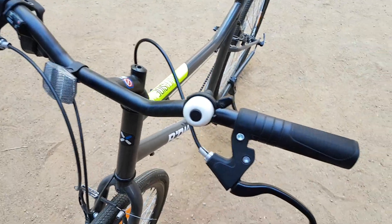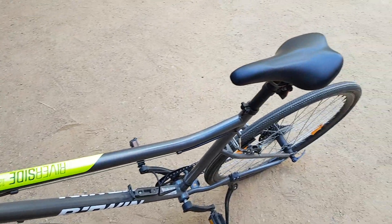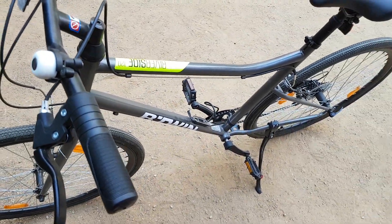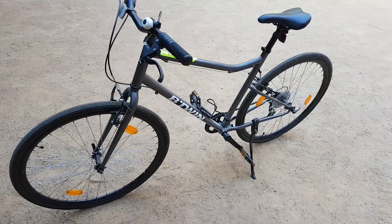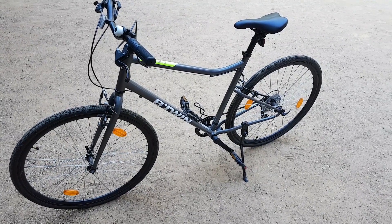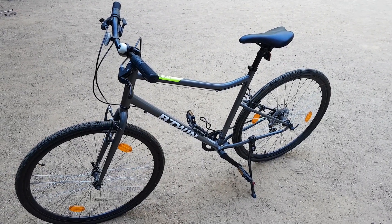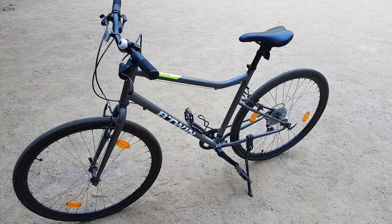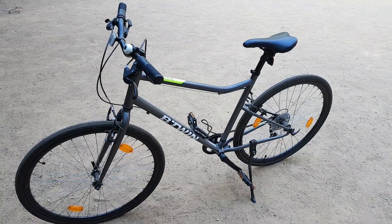This is a good bike if you're getting into cycling and looking for a simple geared cycle. The Riverside 120 is a very good value-for-money option — good finish, well built, good quality components. At a price point of 13,000 rupees, it's a very good buy. That's my review for this bike — thank you, bye.